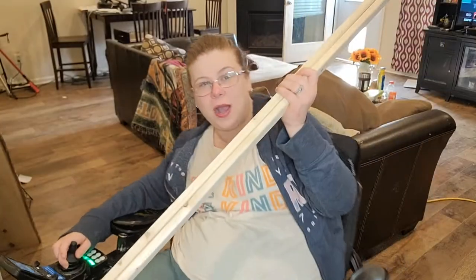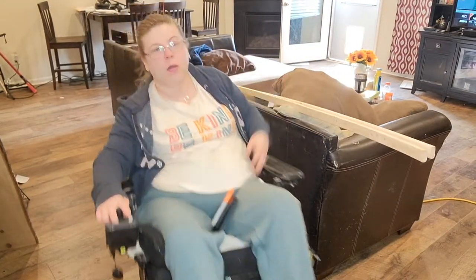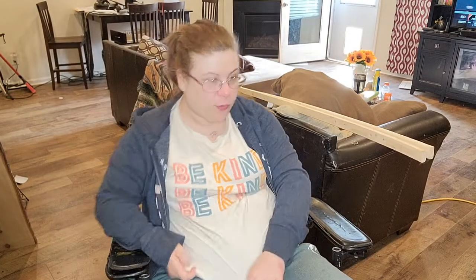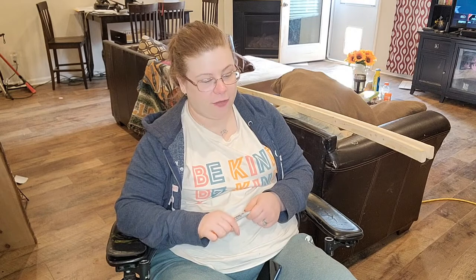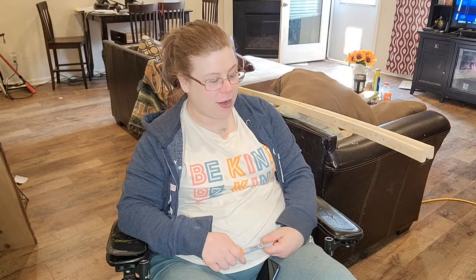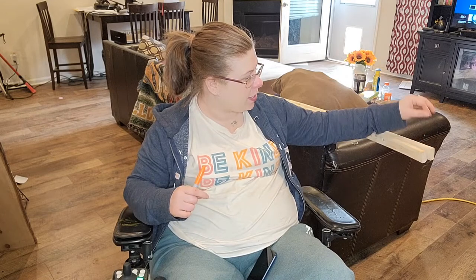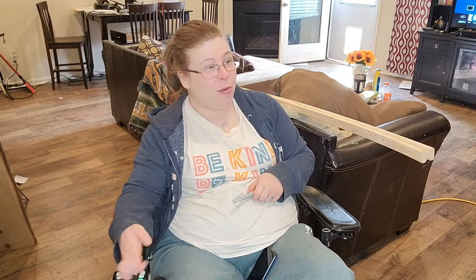I finished with my sign — painting it and all that — and I showed you guys my first hello spring/summer sign. I want to put a border around it because I feel like it looks more professional and nicer whenever it has a border on it. So I'm going to work things up now so I can get Justin to cut them, we can stain them, and then put them on our board.